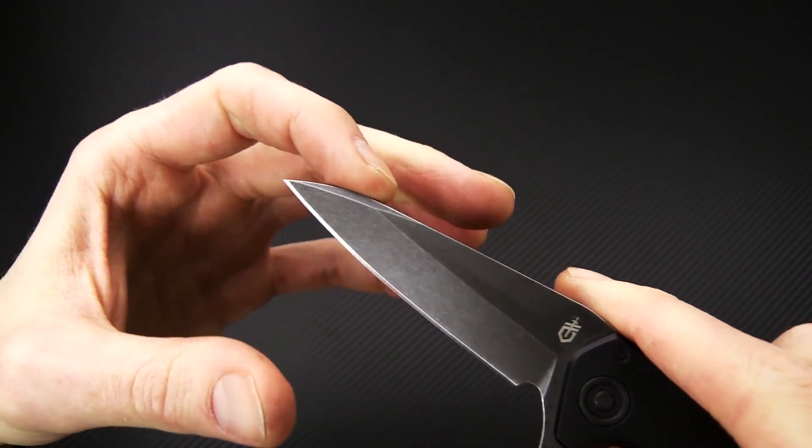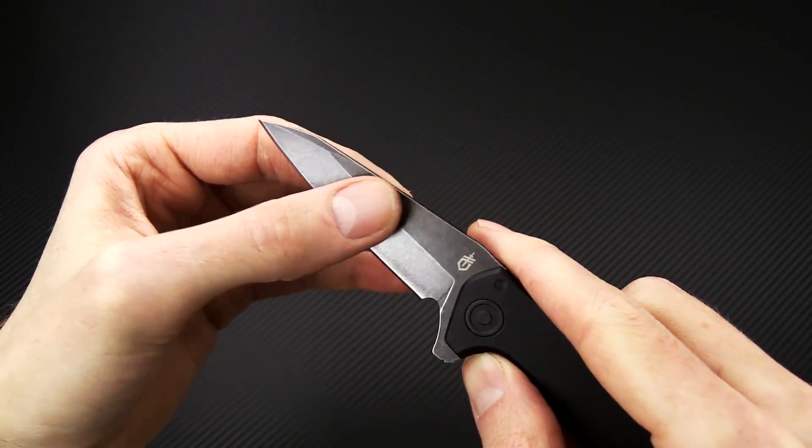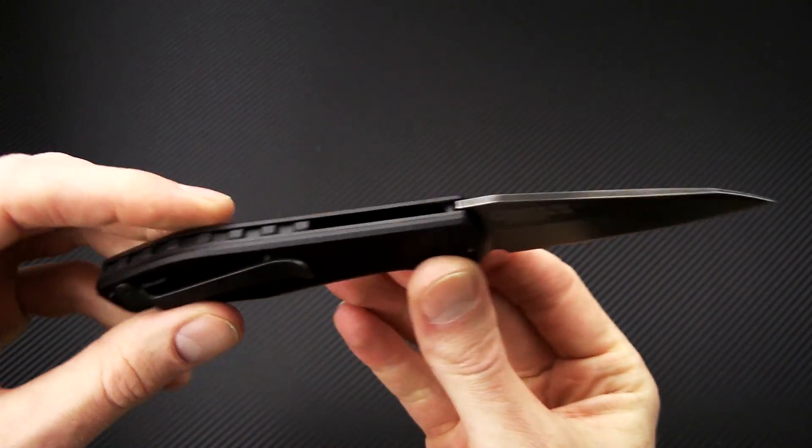It has somewhat of a reverse tanto point with a mid height saber grind, for a good combination of durability and slicing performance, and a fairly robust blade stock thickness.